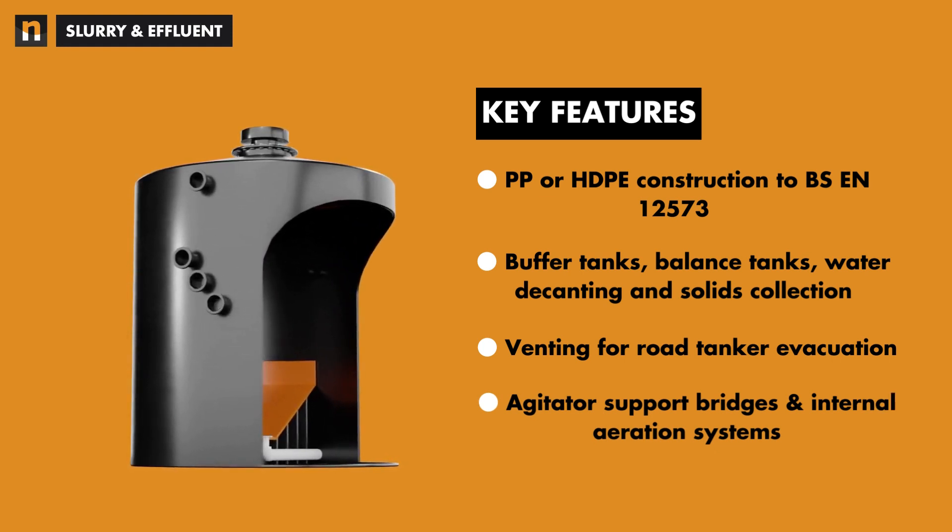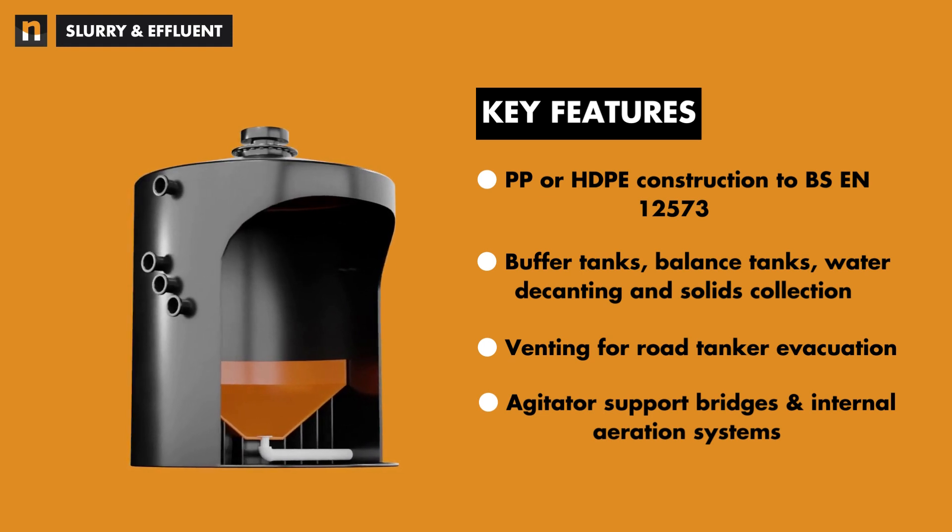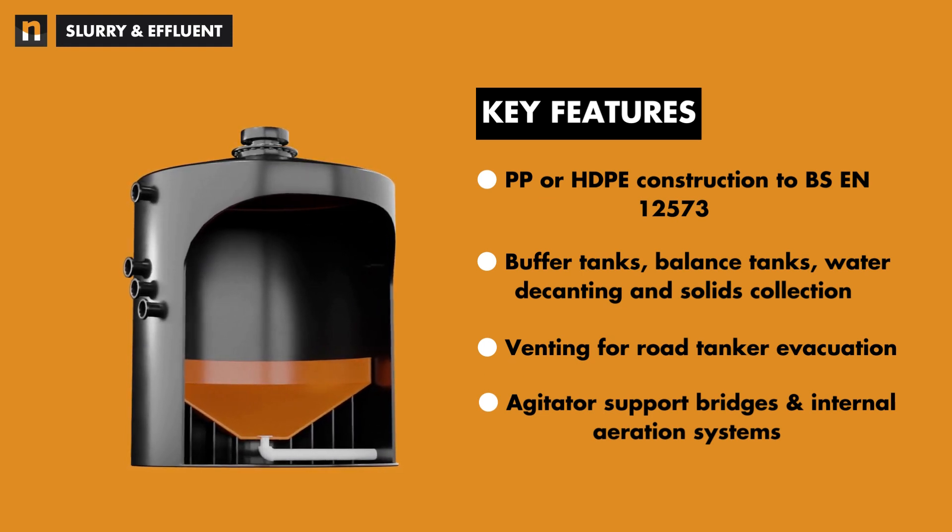Where access for the effluent storage tanks is severely restricted, Niplast's site-built methodology can be employed to overcome such obstacles.